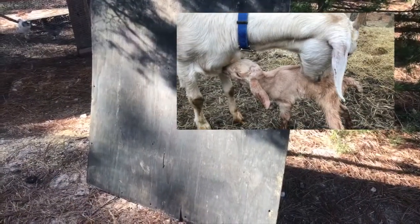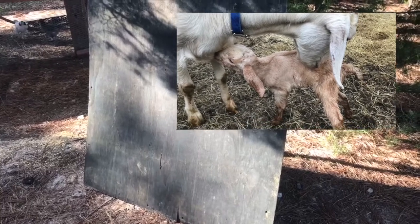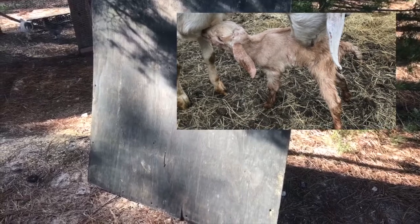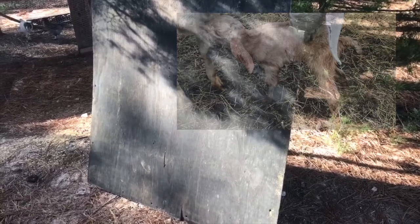You might worry about goats, especially baby goats, getting their hoofs caught in the slats. So I put a piece of plywood down on the floor for a couple of days until they get their sea legs.